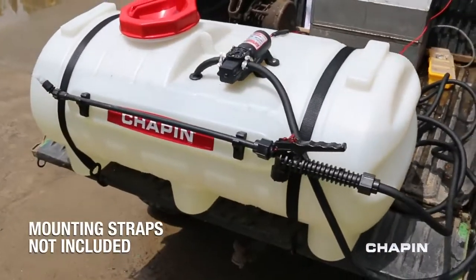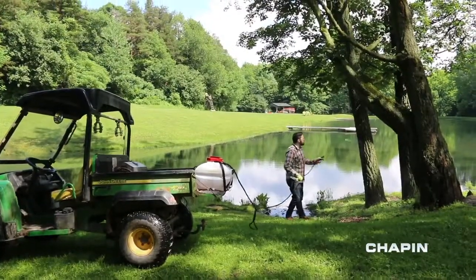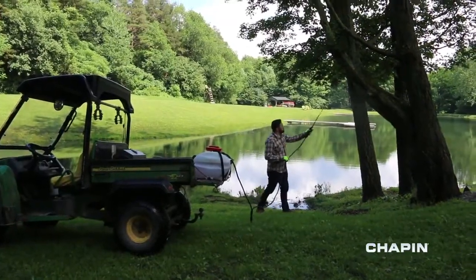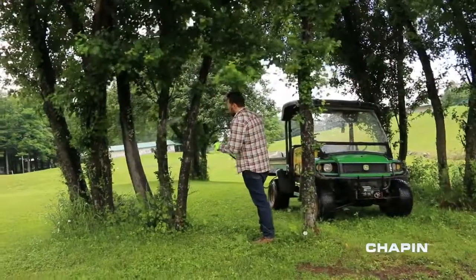Setup is simple. Attach your sprayer to your ATV, fill the tank with water, and add your chemical. The large mouth, 6-inch opening makes filling easy, and the filter basket helps prevent grass and debris from getting in the tank — very handy when you're filling up in the field. Connect the pump to your ATV's battery, and you're ready to spray.